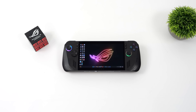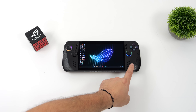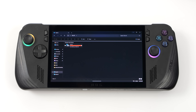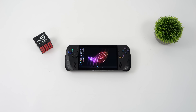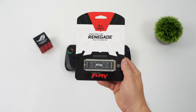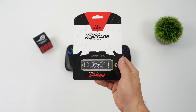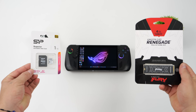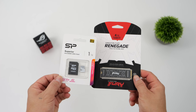Hey, what's going on everybody, it's ETA Prime back here again. Today we're going to be adding a lot of storage to the all new ROG Ally X. One of the big main changes here is the fact that the Ally X uses a 2280 M.2 SSD instead of the 2230 in the original ROG Ally. It comes with one terabyte right out of the box, and in this video we're going to be adding a four terabyte Kingston Fury Renegade M.2 SSD — PCIe 4.0 — plus a one terabyte micro SD card, bringing it really close to five terabytes of storage in the ROG Ally X.